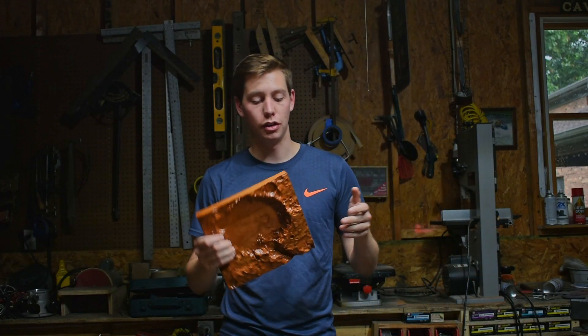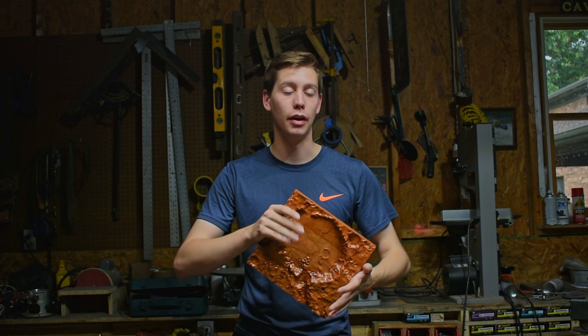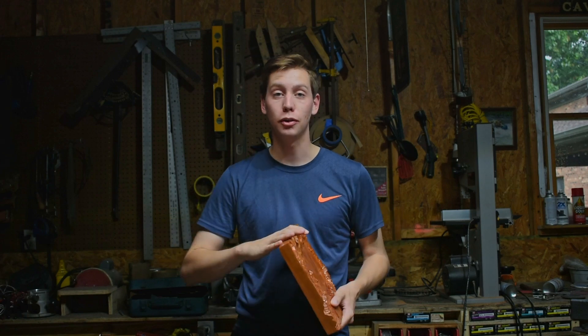As always, thank you guys for watching. I'm super happy with how this turned out and I'm excited to do more projects with my router. I will see you in the next one. Peace.